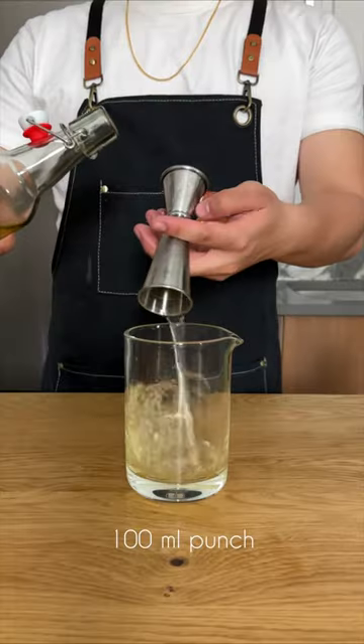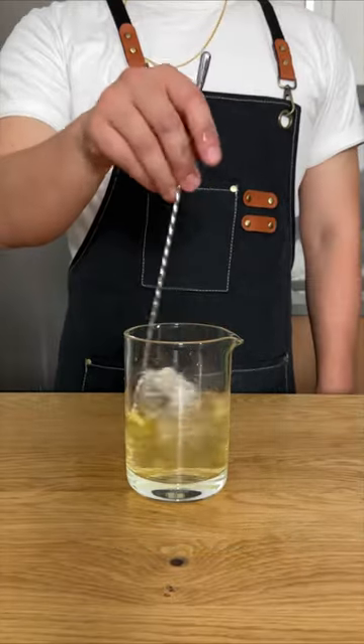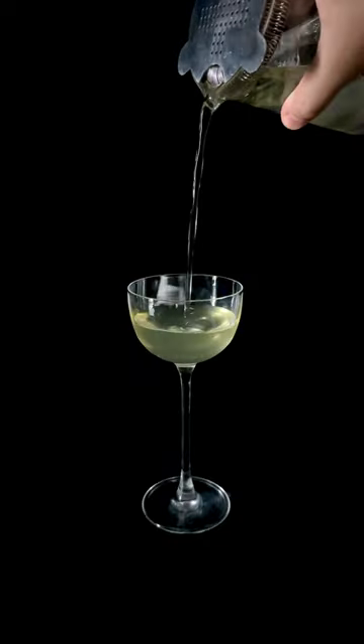To serve, we're going to do about 100 ml of punch, add some ice, and stir that down. Finally, garnish with some saline and a few drops of olive oil. And that's the Rojo.